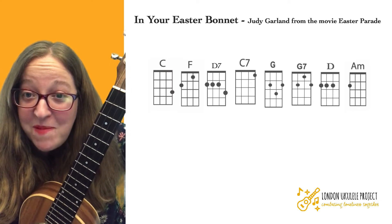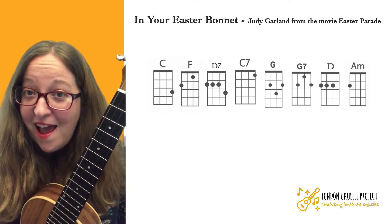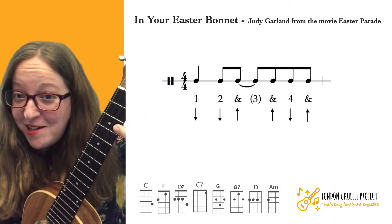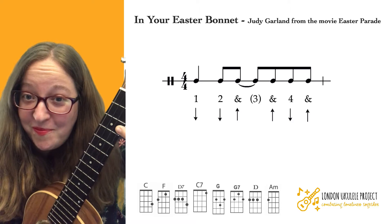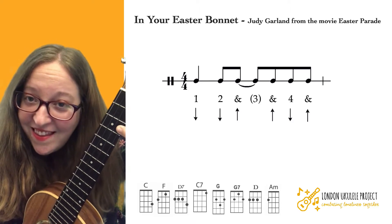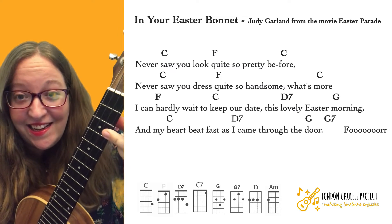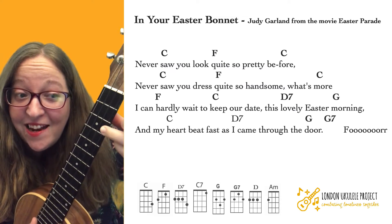So once you're happy with those chords, have a go at the song. For this song, I'm just doing an island strum. It starts on C, and it goes like this.